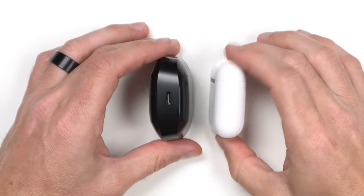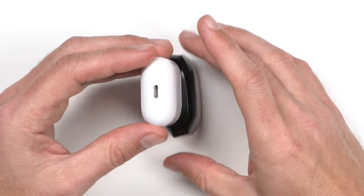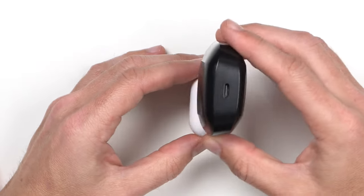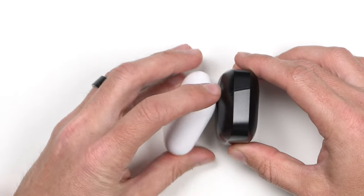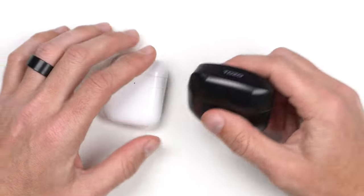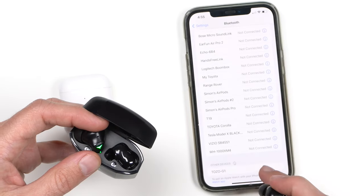For comparison I'm using the AirPods second generation, which is one of the most common. The cases look very close — the Tozo is maybe one and a half times bigger from the side, but not substantially bigger where it's a deal breaker. For the price, these are around $25 on Amazon right now. The lid holds well. Let's pair these up and test with music first, then we'll get into gaming.